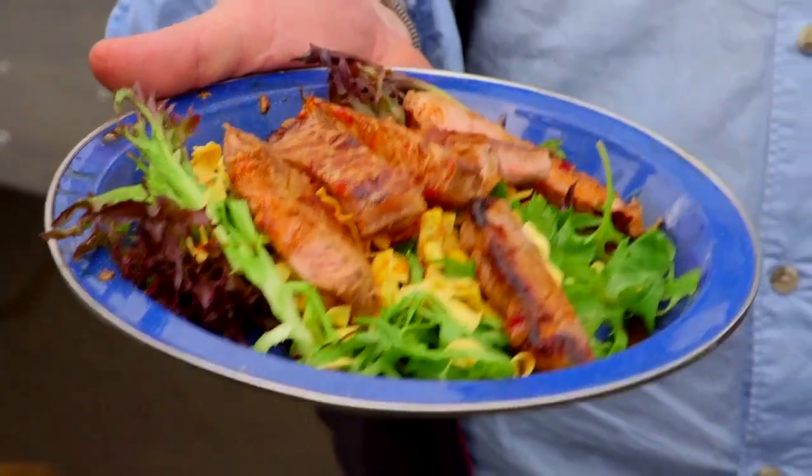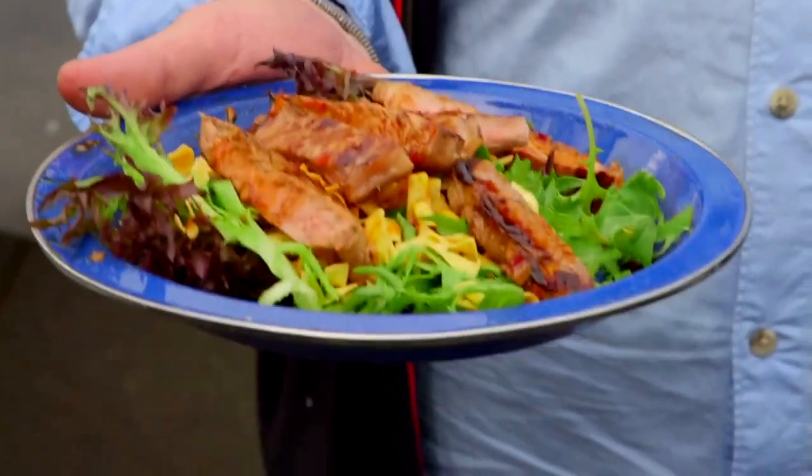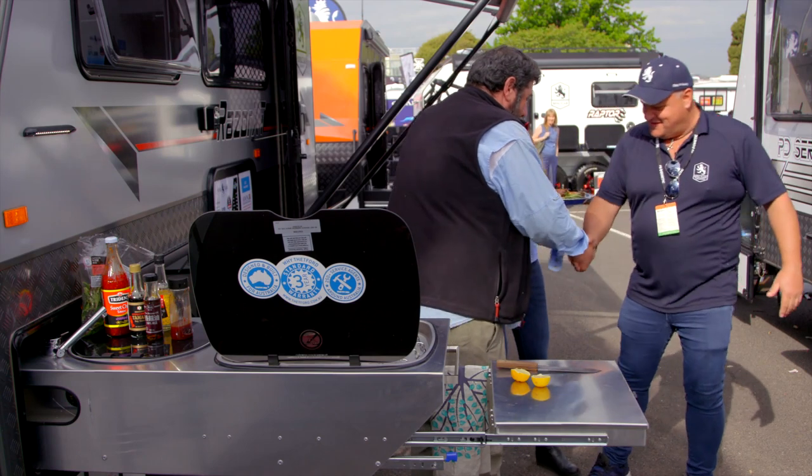What I need is someone to sample it, and I reckon Billy from Royal Flair could be floating around here somewhere. How you going, Tim? Mate, I'm good. I'm sorry I've cooked you a rabbit food thing.